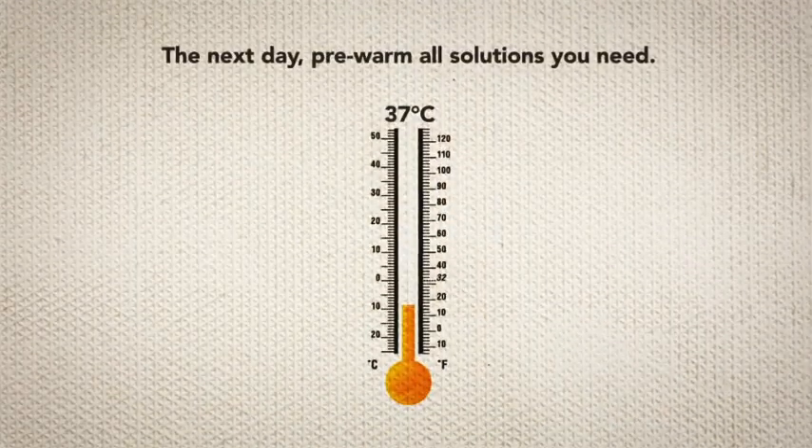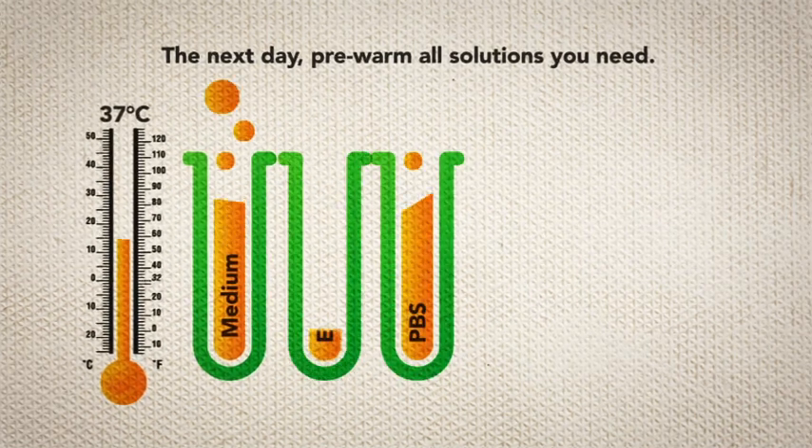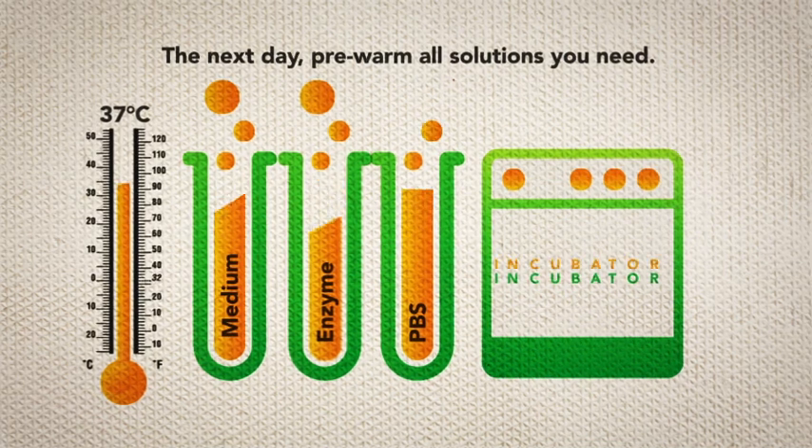The next day, pre-warm all solutions you need, such as medium, PBS, and enzyme. Also pre-warm your laminin plates by putting them in the incubator.